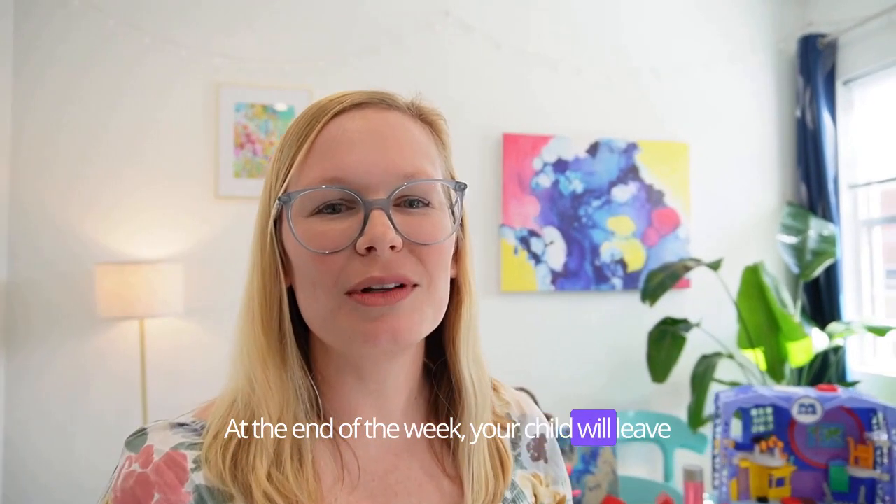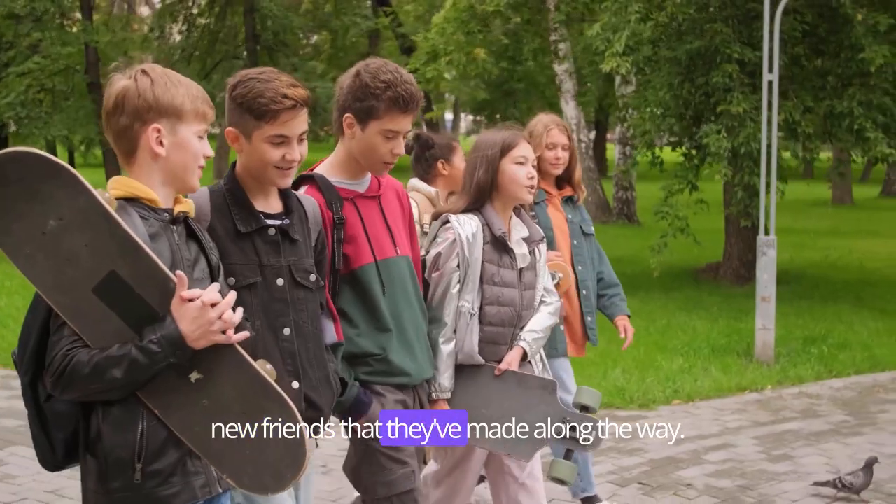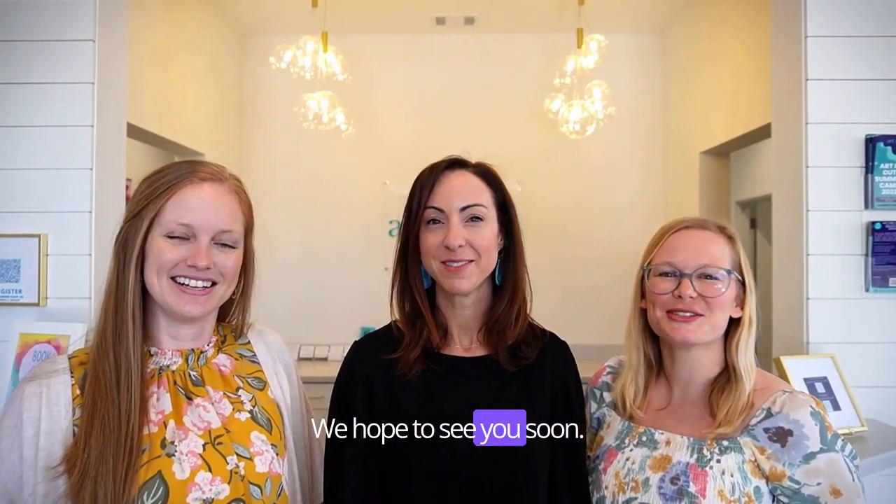At the end of the week, your child will leave with new skills they can use confidently and maybe some new friends they've made along the way. So click the link below to register your child for camp. We hope to see you soon!